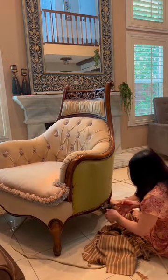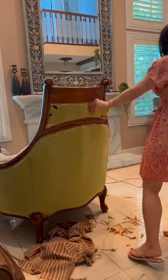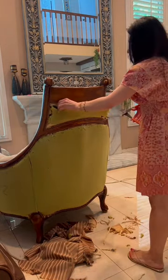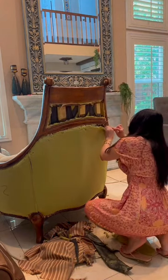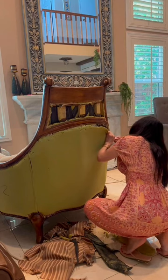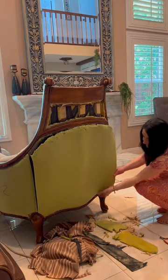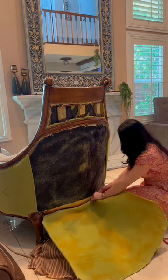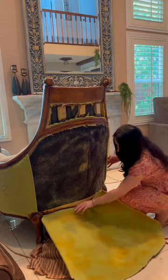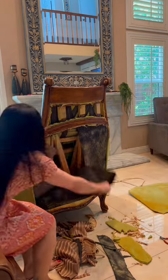Here I'm finishing the back. I want to remove everything — fabric, foam, all inside layers. I'm also using a blade to cut the foam. The foam was attached by glue so it's easy to pull out.